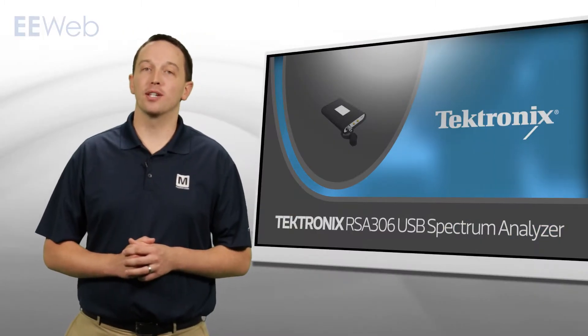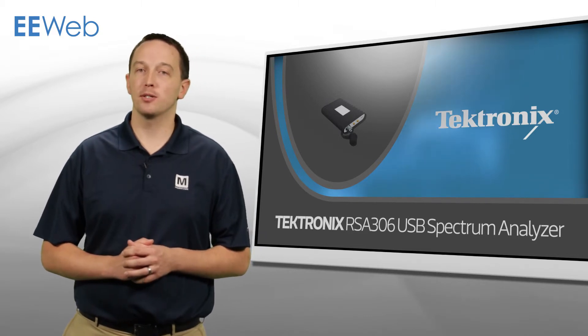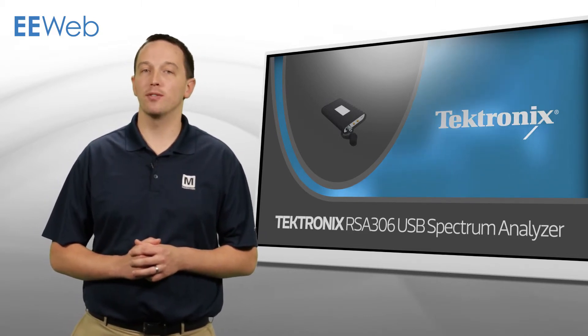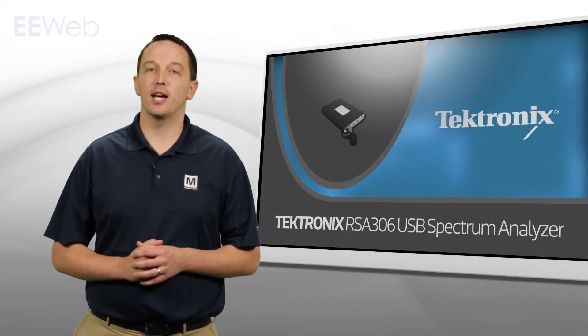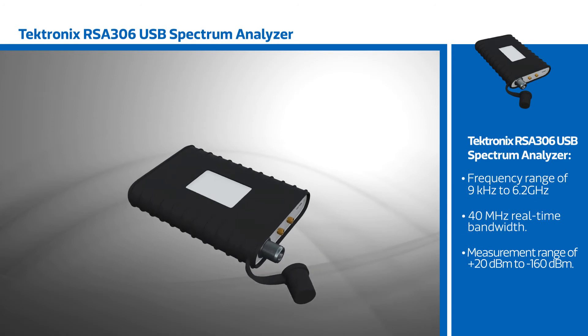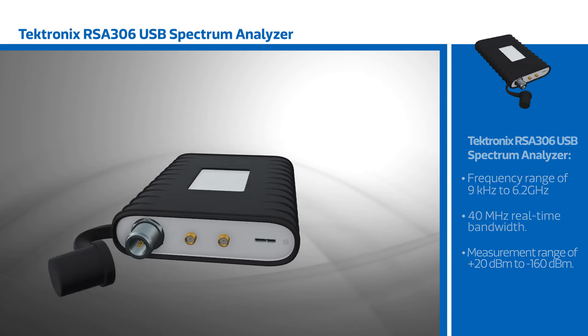Tektronix RSA 306 is a USB spectrum analyzer providing real-time spectrum analysis up to 6.2 GHz at less than half the cost of a comparable conventional unit. The RSA 306 features a frequency range of 9 kHz to 6.2 GHz, 40 MHz of real-time bandwidth, and a measurement range of plus 20 dBm to minus 160 dBm.